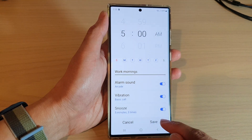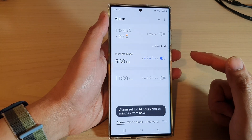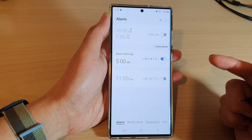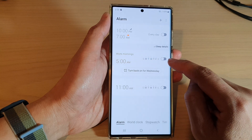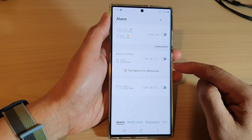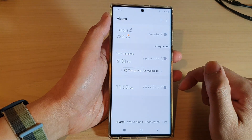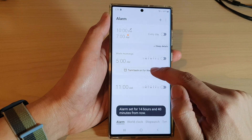After that tap on the save button. Now the alarm is on. If during the holidays you have a break and you're not going to work, you can tap on the toggle button to switch it off. You do not need to delete the alarm — you can simply switch it off and turn it back on whenever you want, or schedule when to turn it back on.